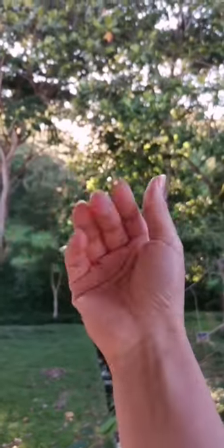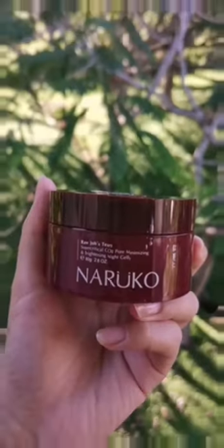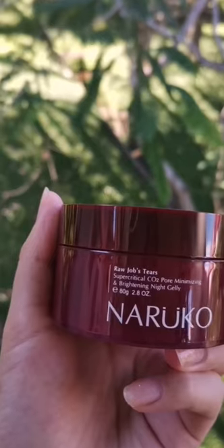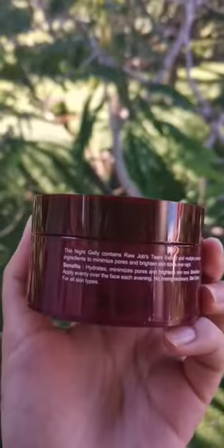Hi guys, how's your day? So today I'm going to introduce a sleeping mask by Neruko. It contains raw juice tear extracts. It can minimize pores and also even out the skin tone.